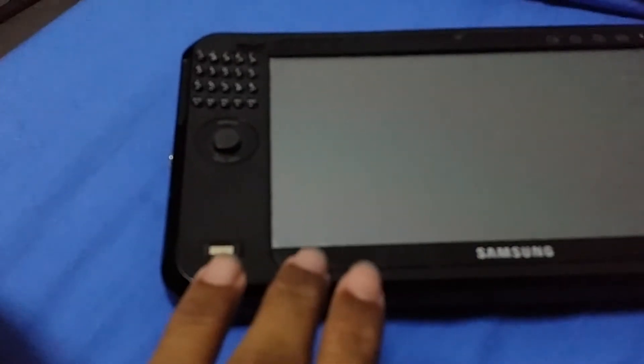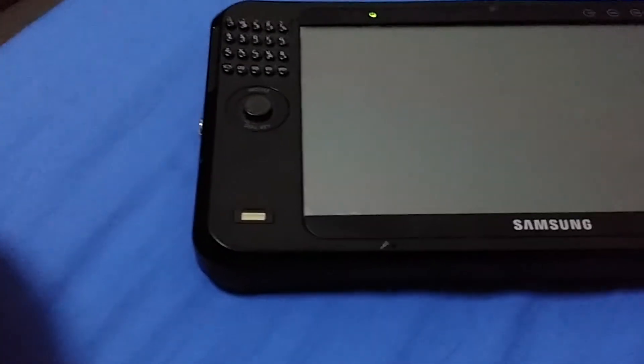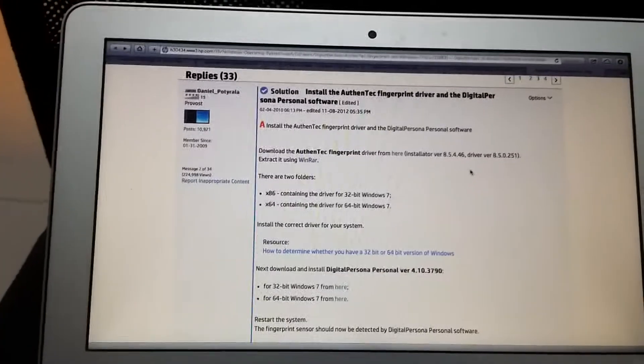I already installed the driver itself, but for some reason when I tried to find software I couldn't find anything to actually use the fingerprint sensor — only the driver. So I'm going to help you get an old version of Digital Persona software made for HP computers, but it should work here since it's software only and not a driver. I'll link you to where you can get the drivers and soft pack numbers in the description.